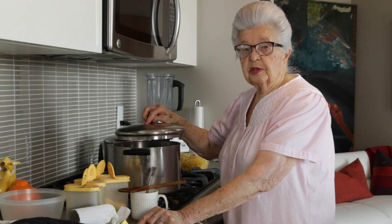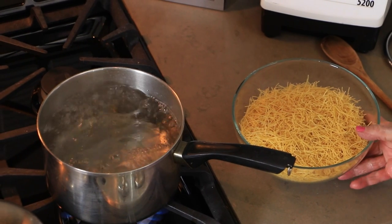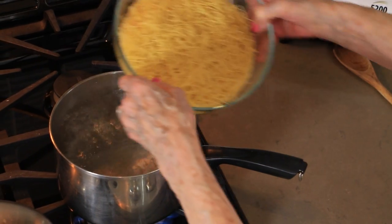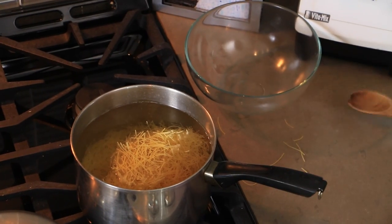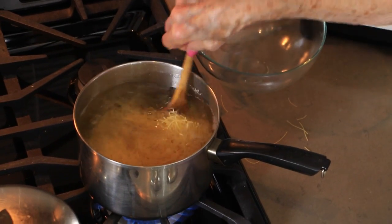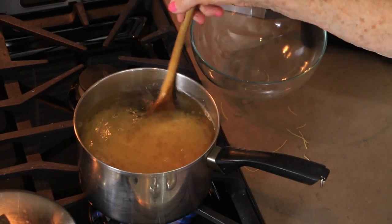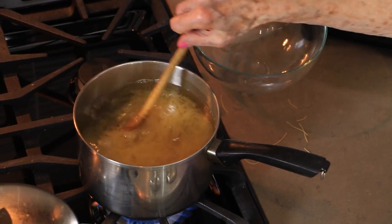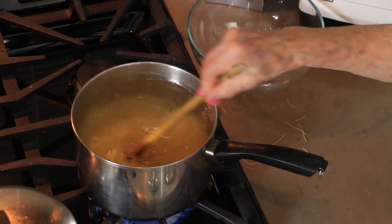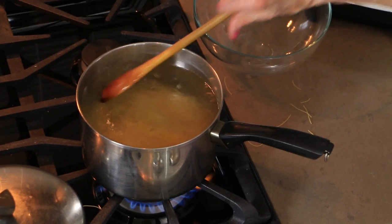After an hour, the soup is done for tasting. The water for the noodles is boiling, so I'm going to put my noodles in. Take my wooden spoon, give it a good stir. Wait till it comes to another boil. It doesn't take too long for these noodles to be cooked, because they are so very fine.